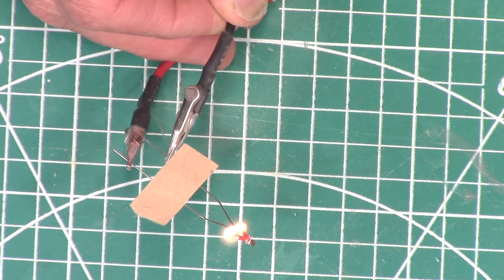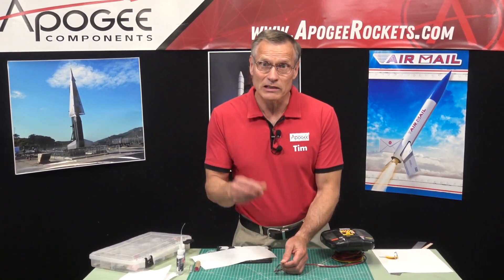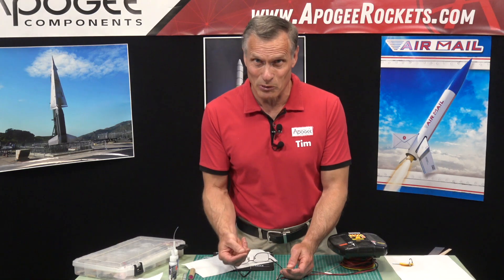I'll go ahead and just fire this one off to prove that it doesn't affect the pyrogen at all. I'm just going to hook it up here. That works just fine — and that's going to set off your motor. So that is my little trick on how to make these Estes igniters a lot more durable.